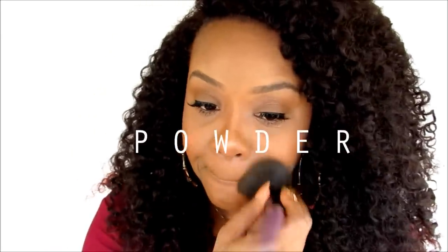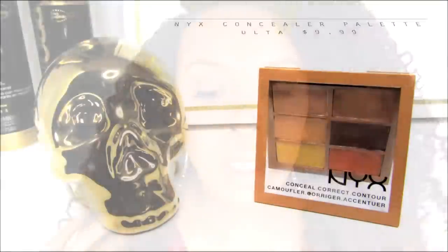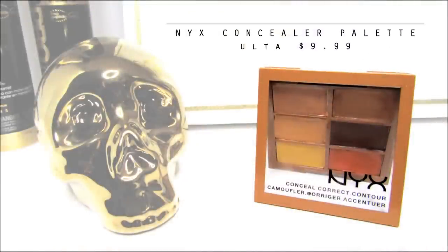So that's about it. As you can see, we used this for so much — we used it to correct, to conceal, to contour, to do our brows. It is amazing and it's so worth the price. Only $9.99 at your local Ulta store. I hope you guys enjoyed this video.